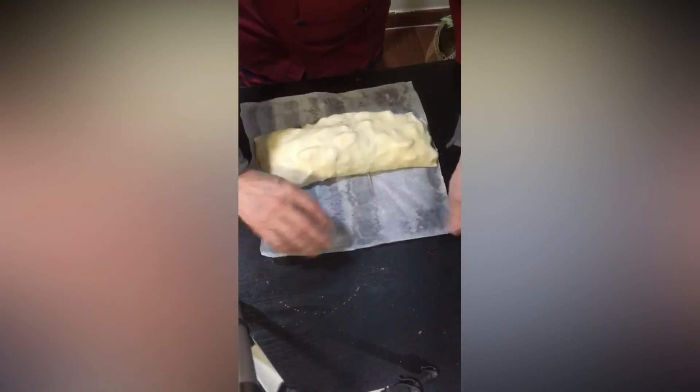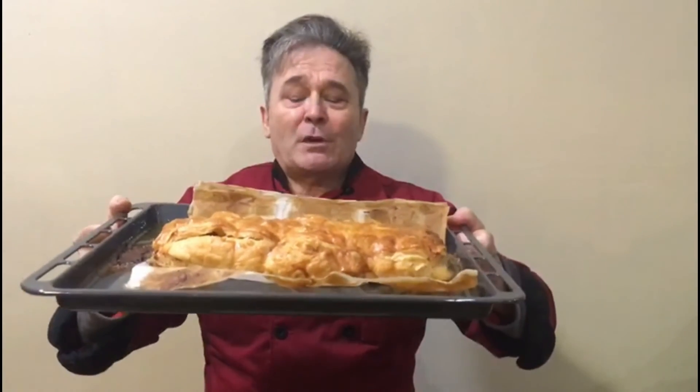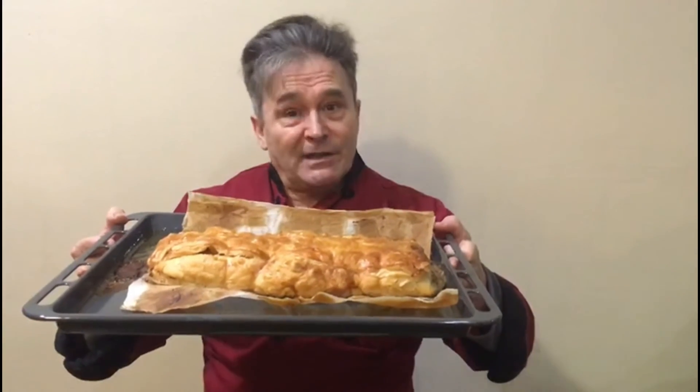Ya lo tenemos todo envuelto y ahora lo vamos a pintar con huevo y al horno. Ya tenemos el strudel de manzana. Como podéis ver, ya está terminado. Esto lo podemos acompañar con un poquito de nata montada, con una chantilly, con una crema suave, una crema inglesa.